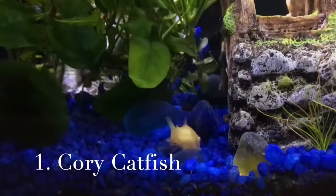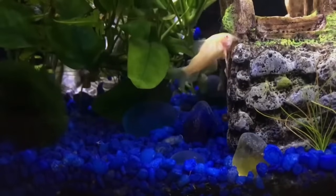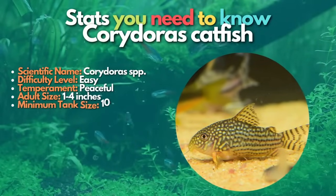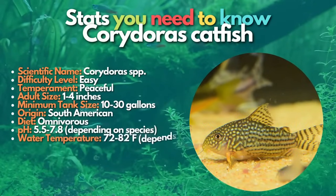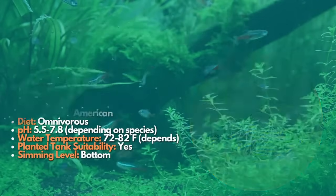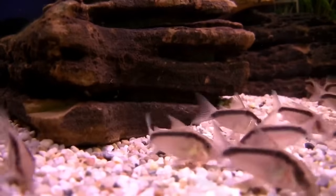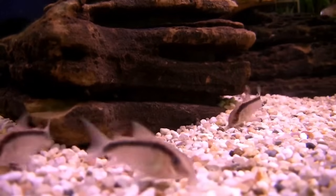First up, let's learn about corydoras catfish. Corydoras are a type of catfish — little, gentle scavengers who live at the bottom. Like other catfish, corydoras are scavengers and bottom feeders, which means they may help keep your tank clean by finding and consuming uneaten food and other waste. There are more than 160 known species of these beautiful aquarium fish. Although corydoras catfish spend most of their time on the bottom, these funny little fish are really active and curious in the tank and should be kept in groups of six or more to see them at their most playful and comfortable behavior.